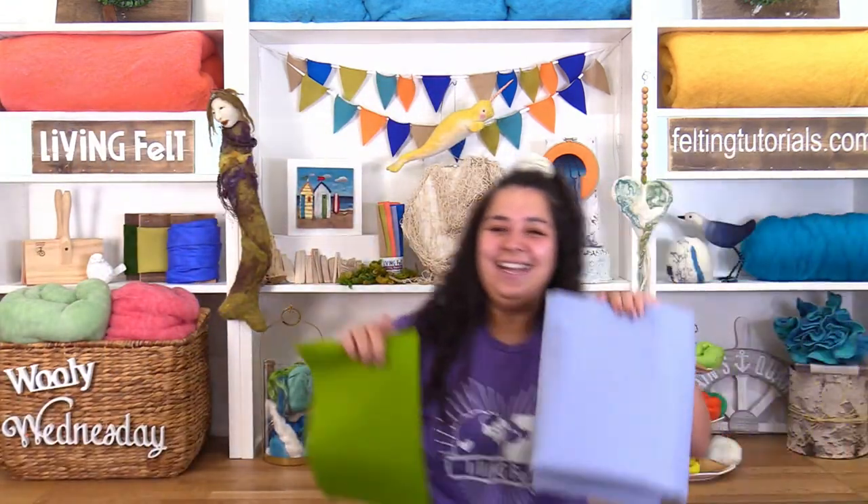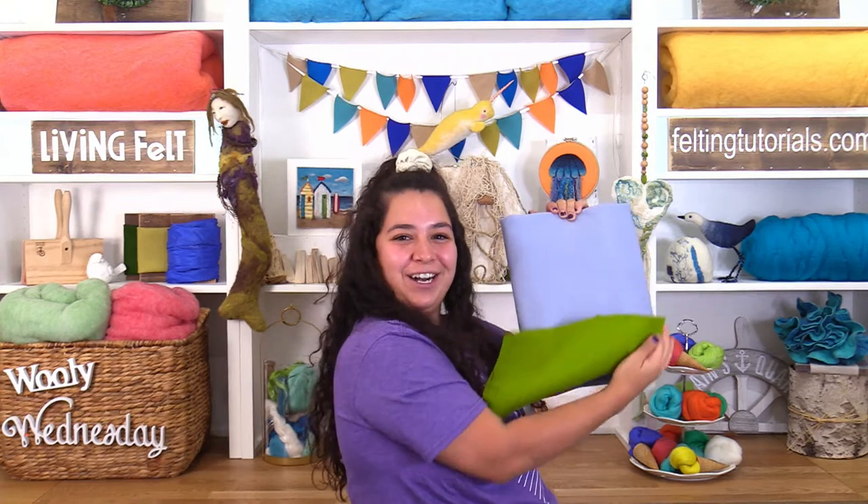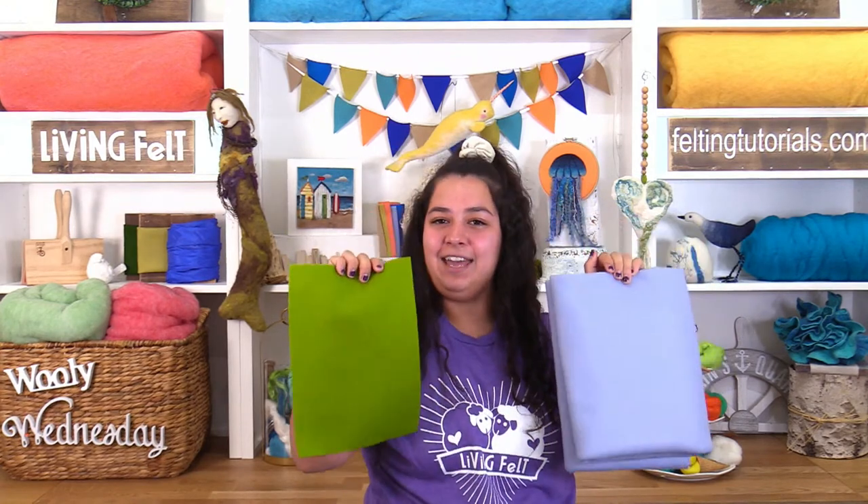We have a couple of lovely fairies lined up to jump you into supplies for this tutorial. First up is the magical fairy Alyssa. Today Maria is going to be working on our 100% wool felt fabric. They come in 8x12 sheets and also large yardage cuts, and they can be found on the wool felt tab of our website.